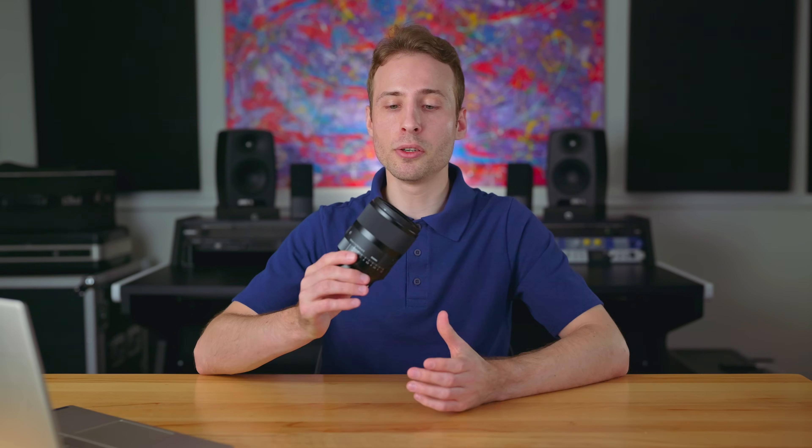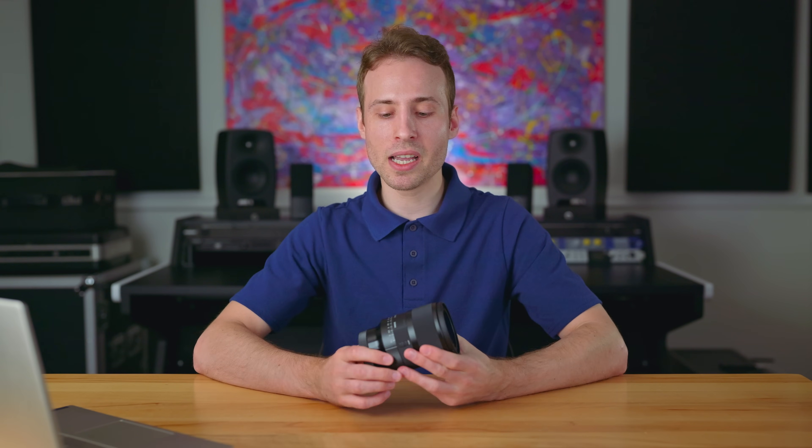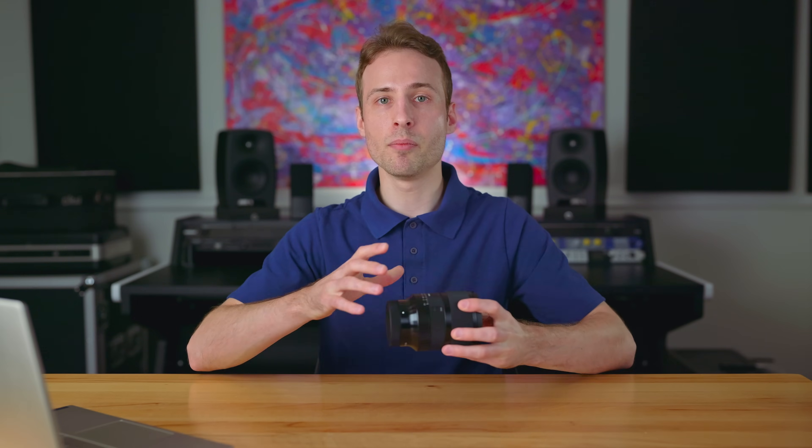In terms of autofocus speed and accuracy, I was really surprised and impressed, because usually the small light plasticky lenses that have really light glass elements in them tend to autofocus a lot faster. Well, despite this being a heavy lens, it autofocuses extremely fast — I think it might be the fastest I've ever used actually. And accuracy was perfect on almost every single shot. So I know that this lens mixed with my Panasonic body was a perfect mix.